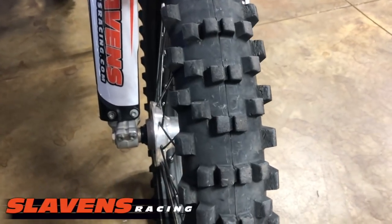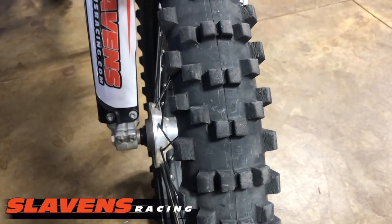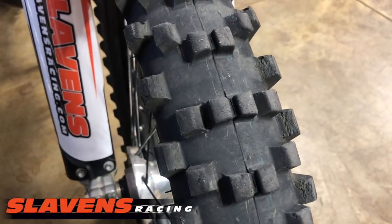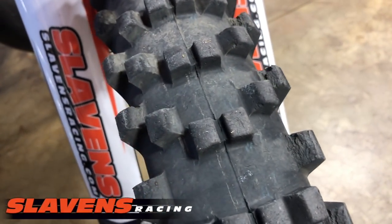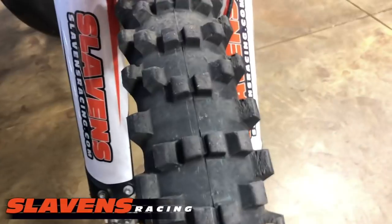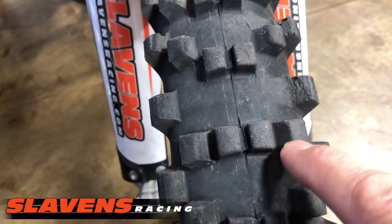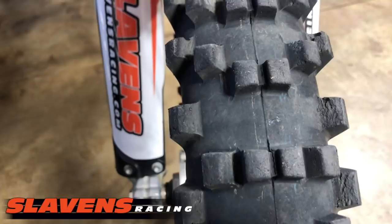Hi guys, it's just an addendum. I finally got this tire up to the 300 miles that I mentioned I was going to ride it to, and I just wanted to give you one last little wrap on this tire. Plus one of my testers has put some miles on one and gave me some good feedback. So like I said, it's got 300 miles on it now, which is a lot for me. I usually take front tires off around 250, maybe 300 at the most, for our conditions up here.